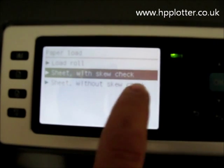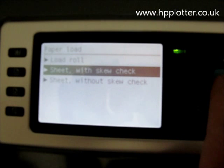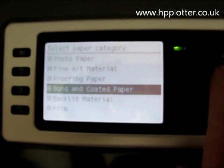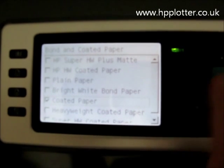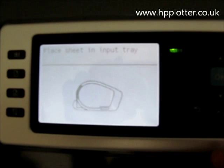What are we loading? The sheet. I want to check the skew on the sheet, make sure it's in there square. So press OK on that. It asks us what type of paper we're loading — it's going to be a bond or a coated paper. We'll leave it as coated paper. OK on that.